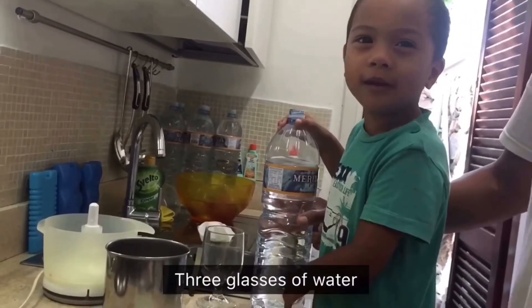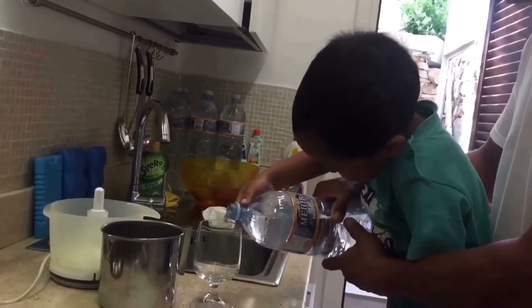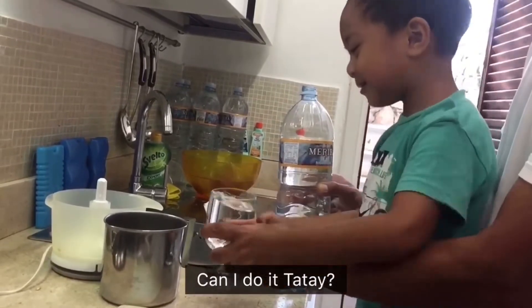Now we're going to put three glasses of water. They need that bite!